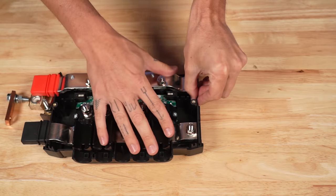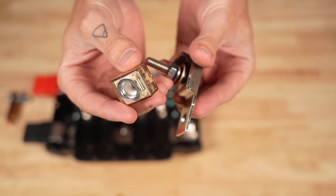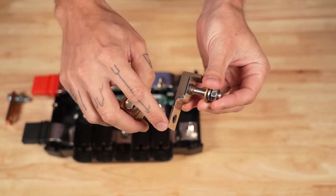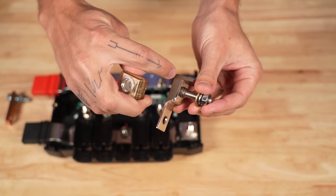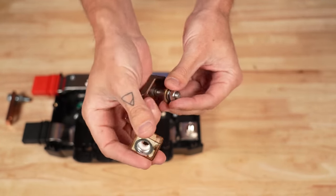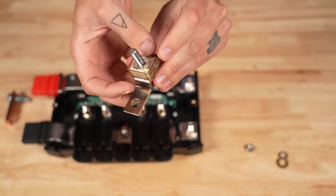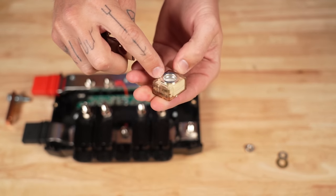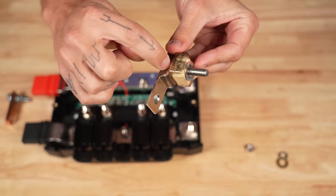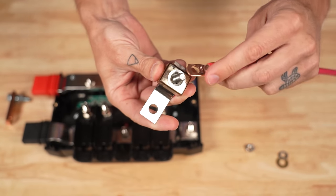We need to add a fused connection on this stud and a negative wire load on this side to go to our additional circuit. To do that, I'm going to pull this little plastic piece out of the way and set it aside. We're going to be using an MRBF fuse and MRBF fuse holder — also known as a terminal fuse and terminal fuse holder. This fuse holder has a piece of metal that comes up on one side, then a piece of non-conductive material, and the fuse simply goes on top. A wire lug would fit on top of that.